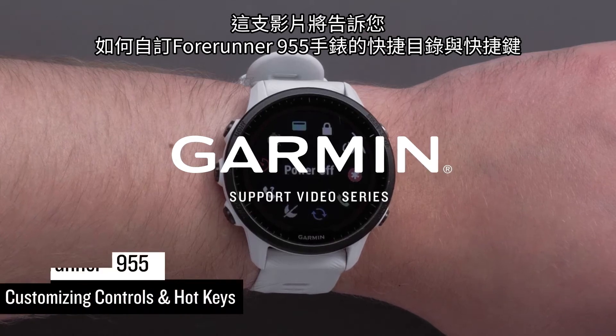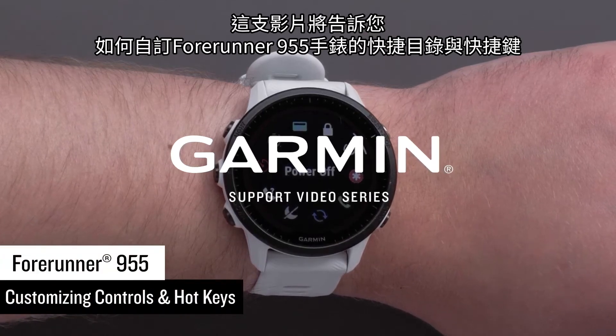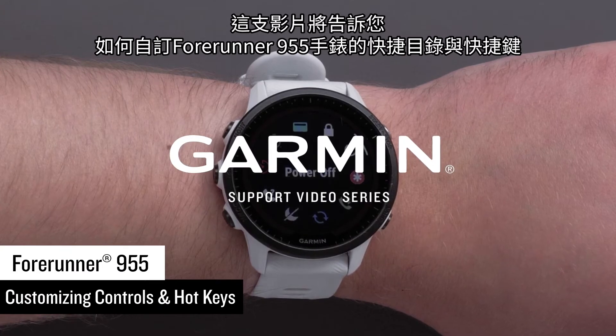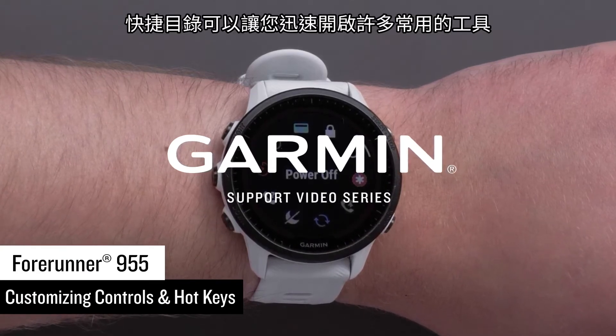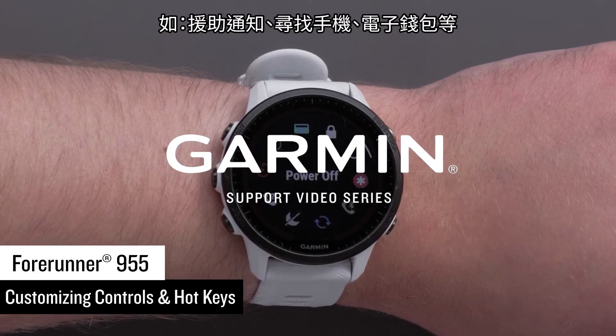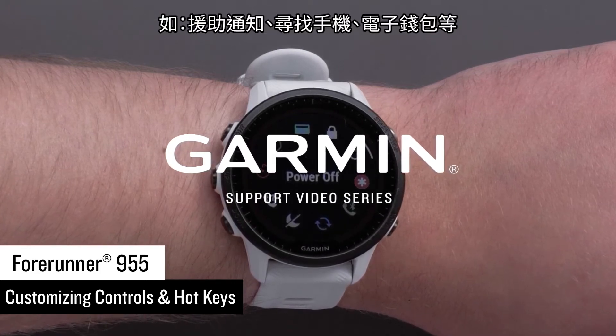In this video, we will show you how to customize the controls and hotkeys on your Garmin Forerunner 955 Series watch. Controls allow you to quickly access many of the commonly used tools, such as assistance, find my phone, Garmin Pay Wallet, and more.